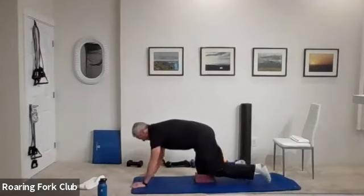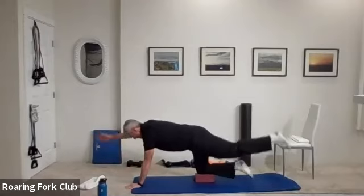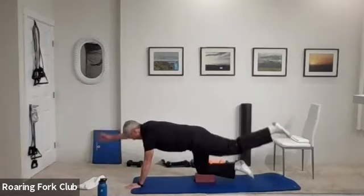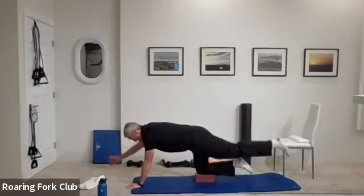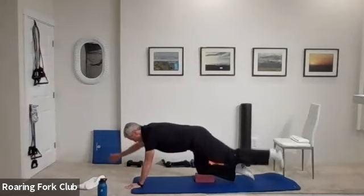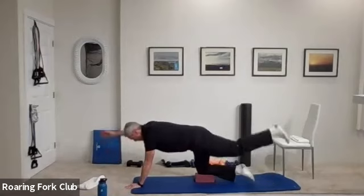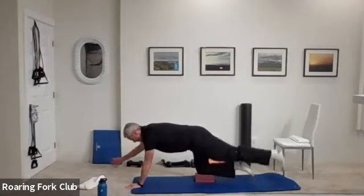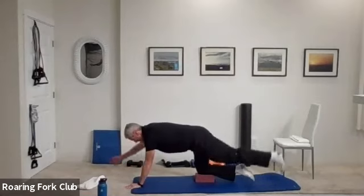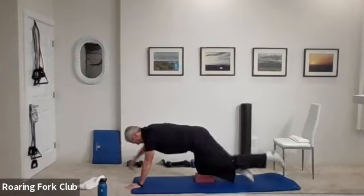Change legs, change arms, other side. And go — one, two, three, four, five, six, seven, eight, nine, ten times. One, two, three, four, five more, six, seven, eight, nine — hold it. Five, four, three, two. That was so much fun!